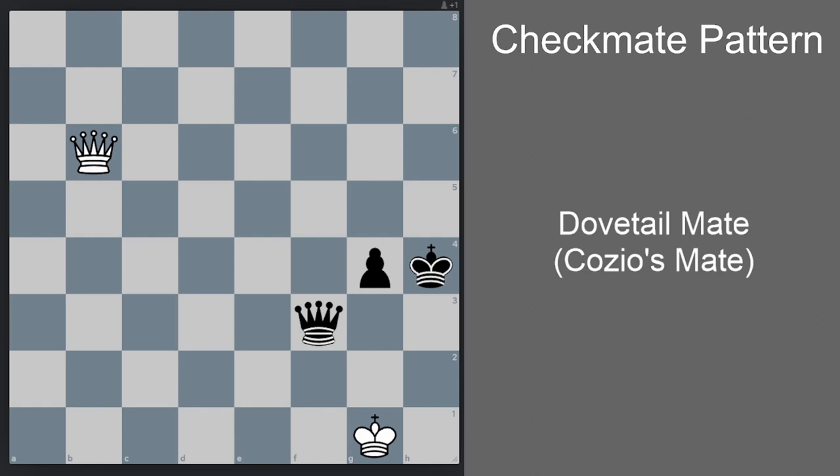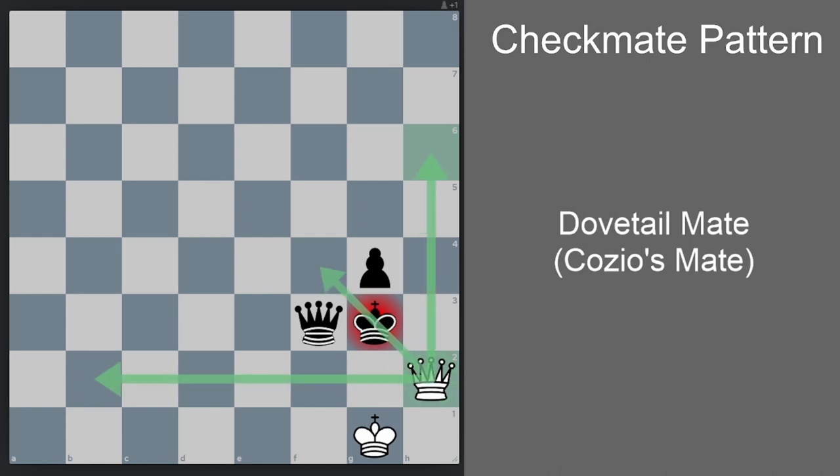We play as white and there's a forced checkmate in two using the Dovetail Mate pattern. First we go queen h6 check — now only one legal move for black: king g3. And now queen h2 is checkmate. The queen is a powerful piece that controls a lot of squares.